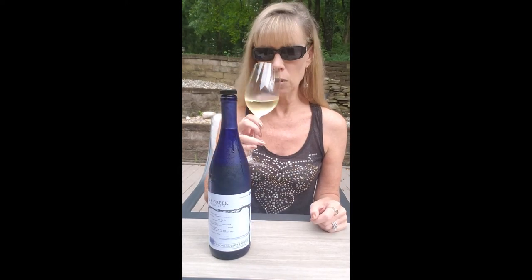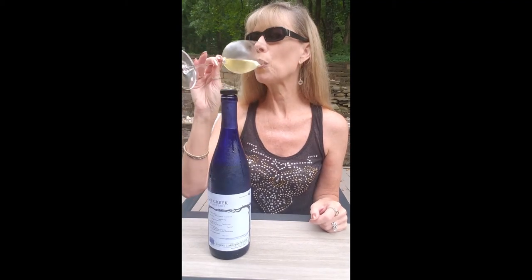This is Boone Country White — I'm going to do a little taste because I don't remember. We tasted a lot of wine that week. Mmm, this is really nice. It's got a good sweetness to it but it's not overly sweet. The Delaware grape can be used for all different styles, and Vidal is mostly sweet. So it's a really interesting blend — I like it a lot.